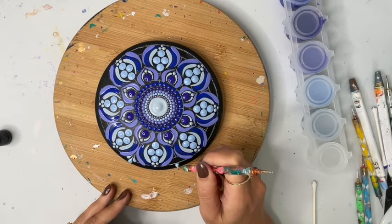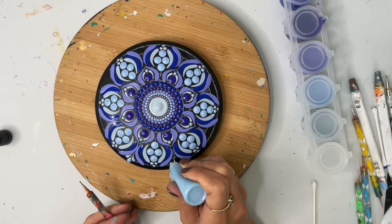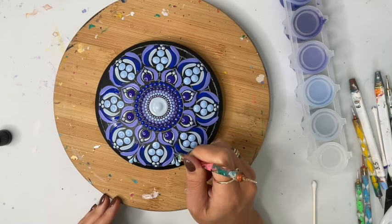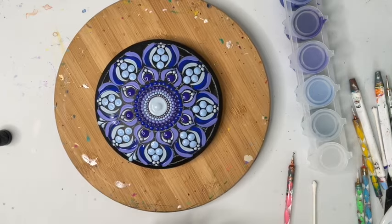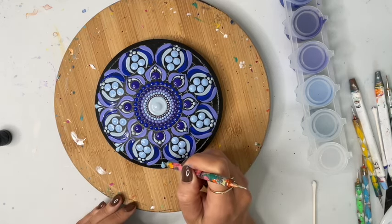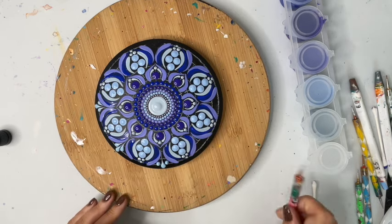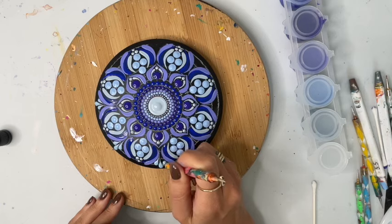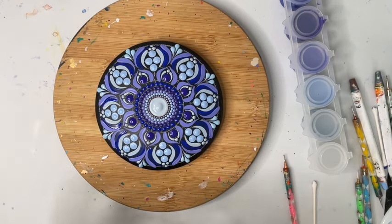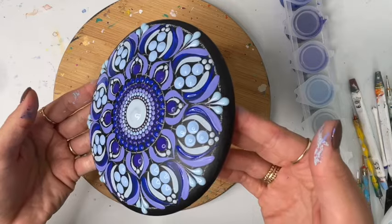I really just want to test out these Bliss Drops and also just add some texture and dimension. Those created such nice plump swooshes. I'm going to try to show you very carefully the dimension on those — those are super beautiful.